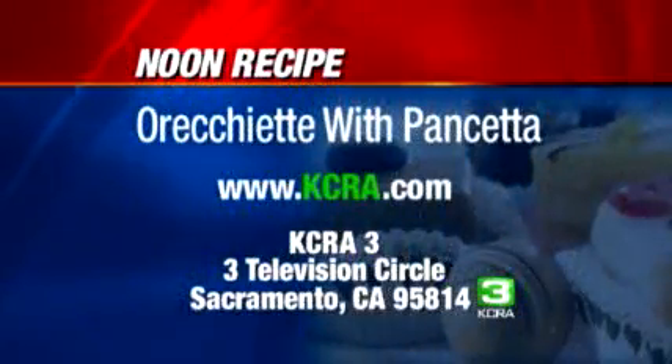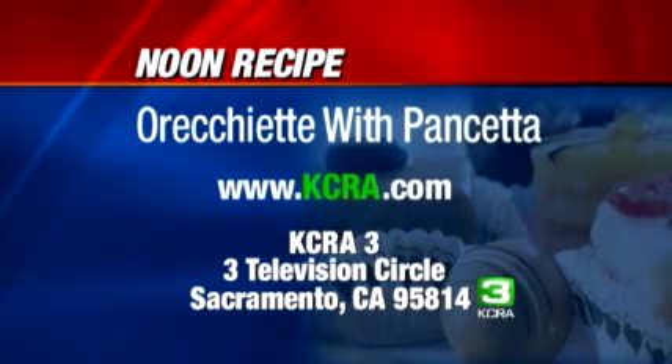If you'd like a copy of today's recipe, send a self-addressed stamped envelope — 42 cents postage — to Orecchiette with Pancetta, in care of KCRA TV, 3 Television Circles, Sacramento, 95814. You can also get the recipe online right now at our website, KCRA.com; the food tab is on the left-hand side of the screen.